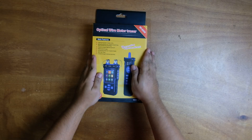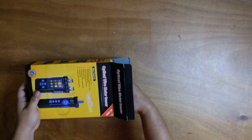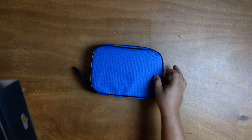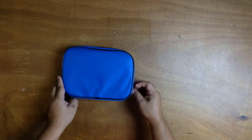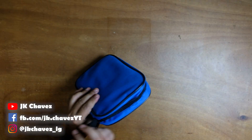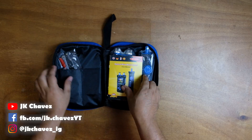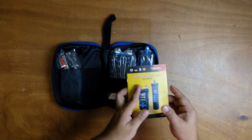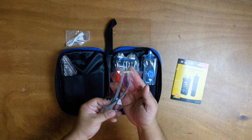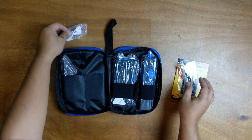The Noyafa NF-8508 is a versatile network cable tester designed for professionals in telecommunication, networking, and electrical engineering. This multi-functional device integrates nine essential testing functions into a single unit, enhancing efficiency and accuracy in various applications. For the key features: continuity testing identifies open circuits, short circuits, and cross wires in LAN cables, ensuring reliable network connections.